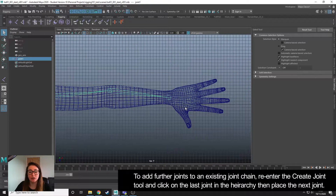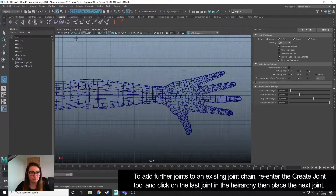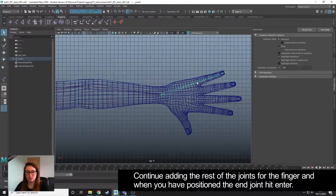If you want to add further joints to an existing chain, all you need to do is re-enter the joint tool — I've got my crosshairs back. Then you can click on the last joint in the hierarchy and carry on positioning your joints. I'm just doing this for the pinky and I'm going to put one on the end, then hit Enter. So I've now added the fingers onto the end, and if we look, Maya has tried again to position that in the centre for us.